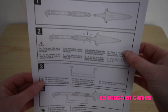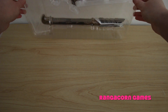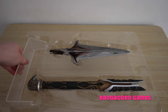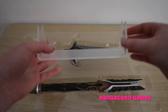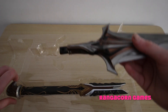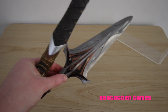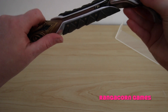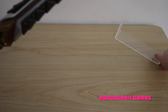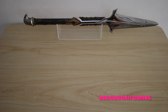Here we've got some details on how to set it up, and the Spear of Leonidas itself. We've got the display stand here, and we have the two parts of the spear. That clicks into place nicely, and we'll set it on its display stand.